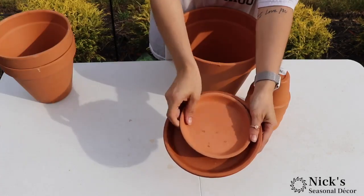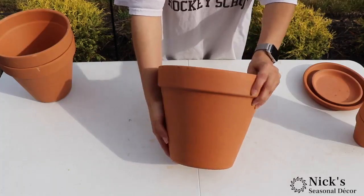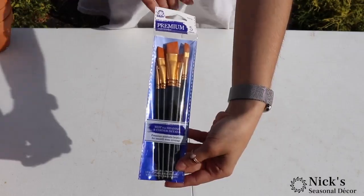Hi everyone, Nick Kretikos of Nick Seasonal Decor, and today Alex and I decided to recreate that terracotta cow. This picture and design was inspired by Family Time Crafts, and I really think it turned out cute.